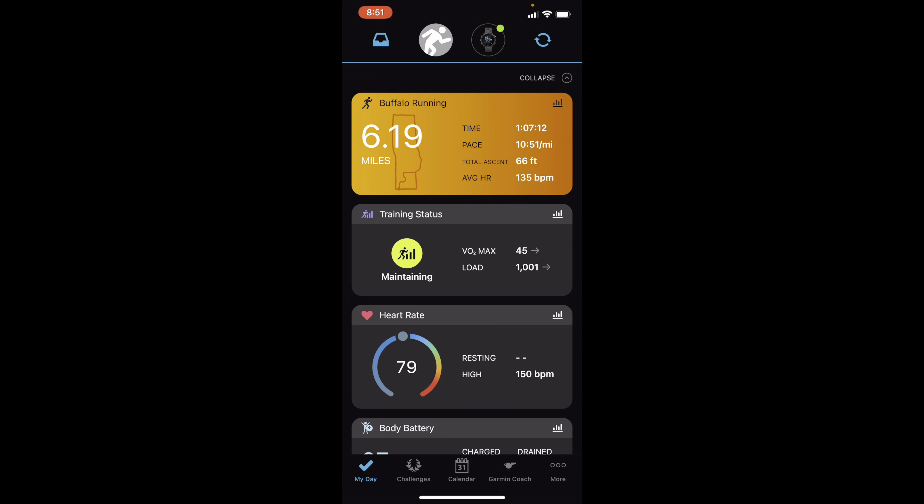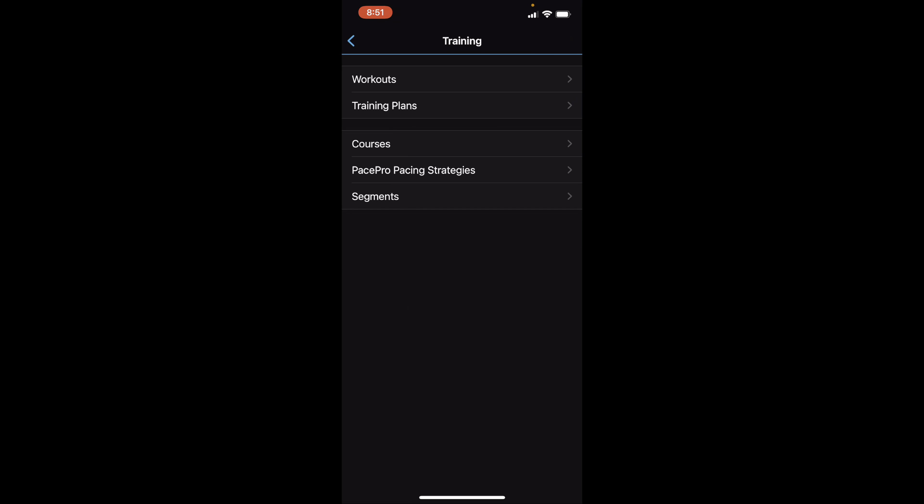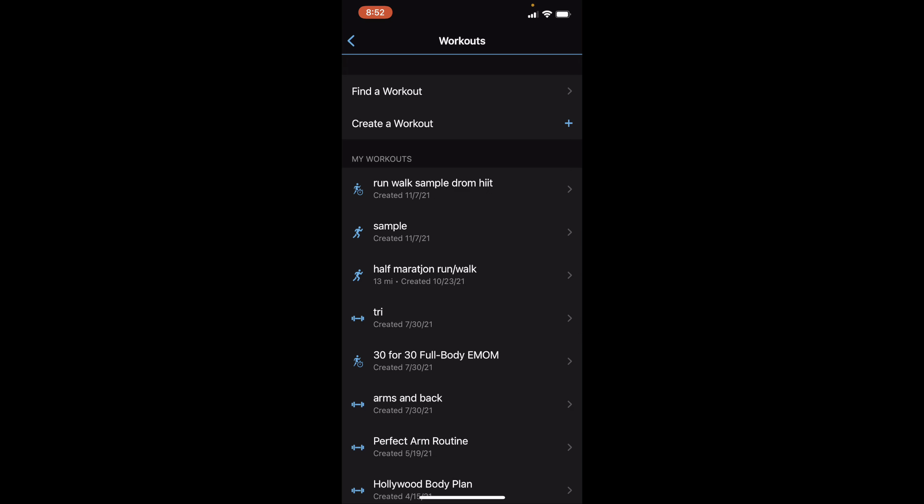We're going to go into our Garmin Connect app. This is the home screen, and you're going to want to go into the 'More' — the three little dots in the lower right-hand corner — to get to the 'More' screen. When you get in there, you're going to hit 'Training,' and then you're going to see 'Workouts' right at the top and go into there.